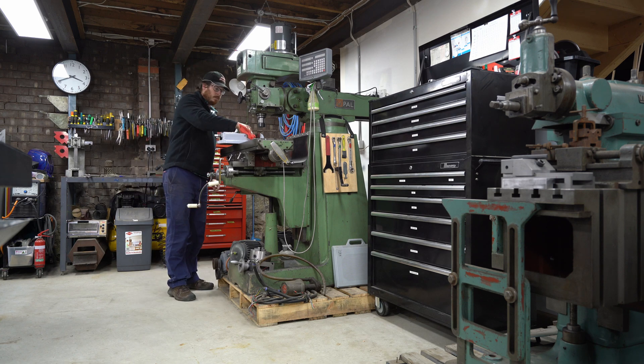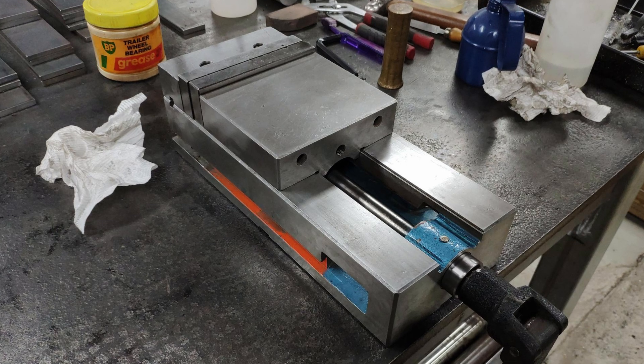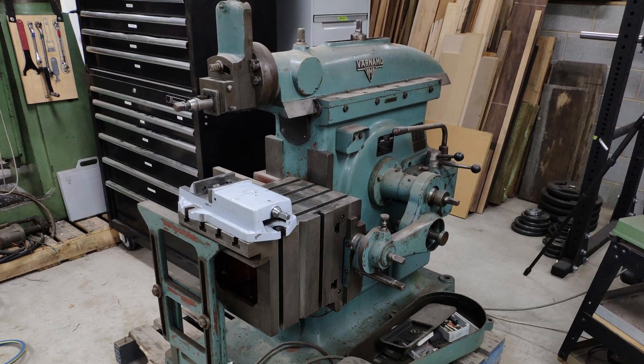I love the old Shaper vise that came with my mill, but recently I got a great deal on a used Vertex CNC vise which is better and will let me use the Shaper vise on the Shaper.